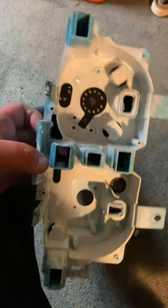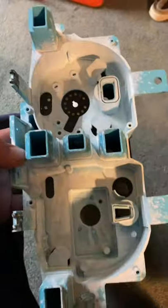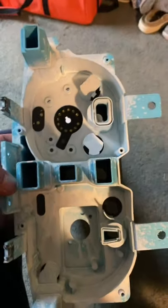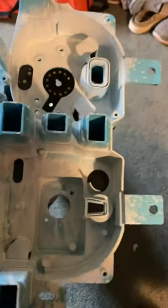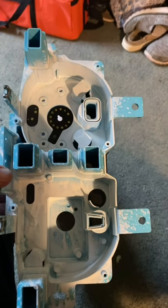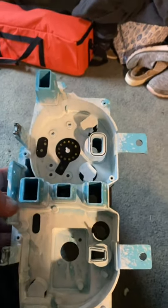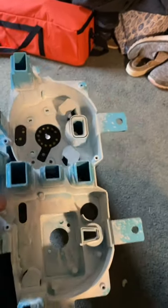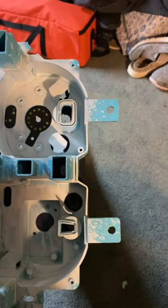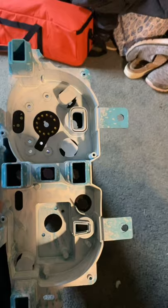We're going to put this thing back together. I've already put the circuit board on the back, and I'll put the two gauges in it. Tomorrow we'll do the speedometer because I'm going to keep my early speedometer. The lenses had some real small cracks in them, so I'm going to use the lenses off the other gauges as well.